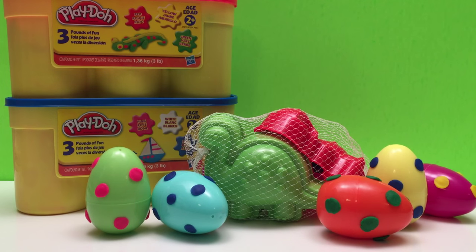Hi there, Huckleberry Toy Surprise! Today we're making dinosaurs with our huge Play-Doh, and we're also opening up surprise dinosaur eggs.